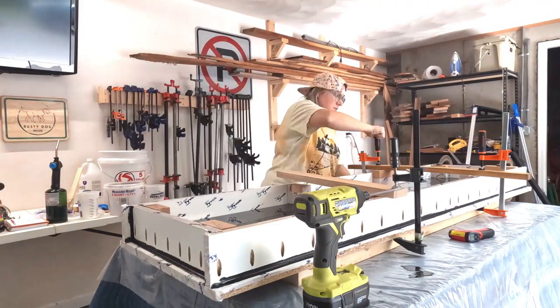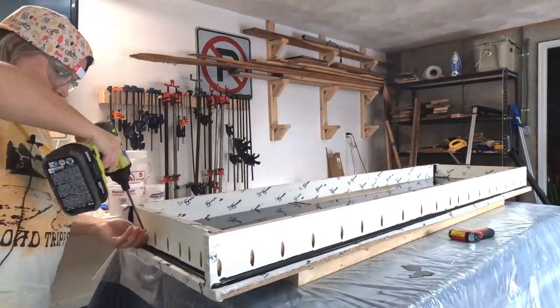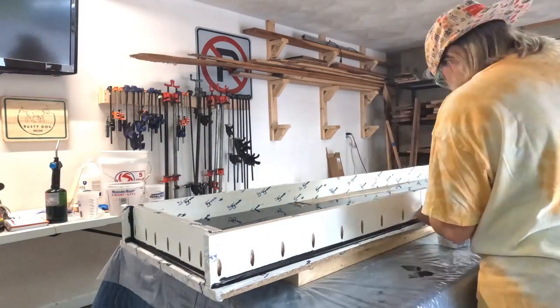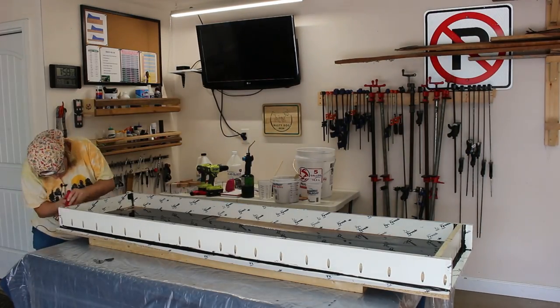After letting the epoxy cure for 72 hours, it was time to get the river table removed from the mold. I removed all of the pocket hole screws and then worked on getting it out of the mold. Luckily, the Tyvek tape did a really good job of keeping the river table from sticking to the mold.